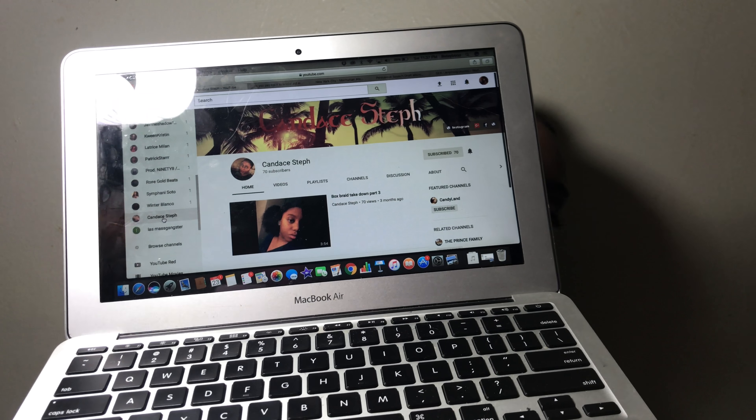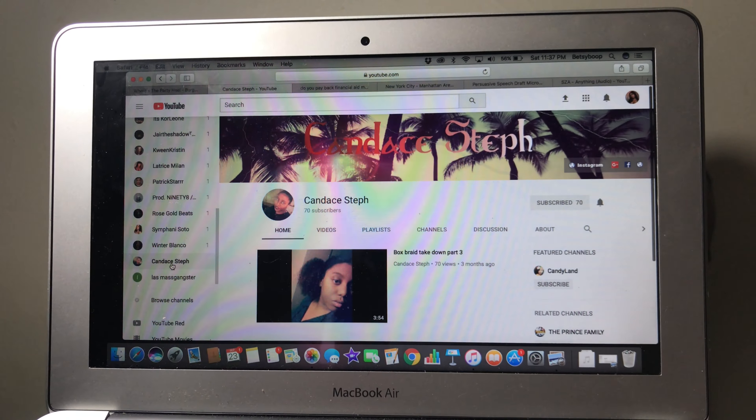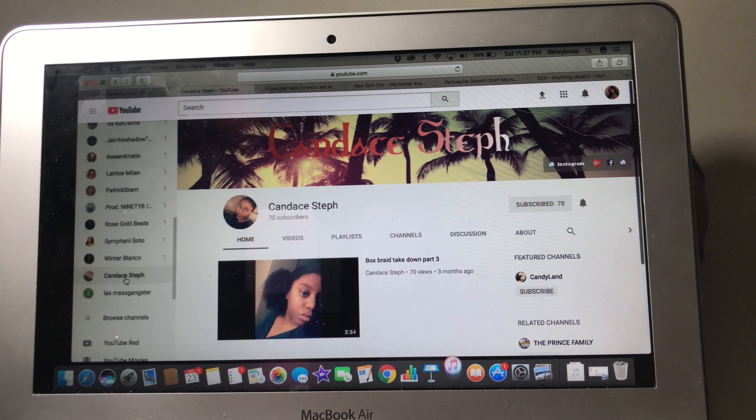Thank you guys so much for watching this video. I hope you guys really enjoyed this look. For more content, you can just click these little boxes below so you can see my other videos. Don't forget to like, comment, and subscribe to my channel, especially if you like the look that you see right now. Before I go, I just want to show you this really cool YouTuber — her name is Candace Steph. I actually know her from high school. Her channel is about DIY things for your hair and keeping up with your natural day-to-day hair care. So just show her some love, like her videos, and subscribe to her channel. I'll see you guys on the next one!